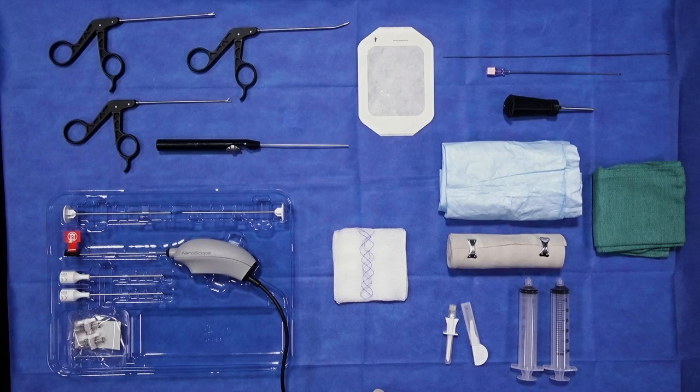I wanted to have the opportunity this morning to demonstrate all what you need to perform a nanoscope here in the operating room or in the office. It's impressive, as you can see what's on the table here — it really lets you take throughout the entire phases of care the little that you need for preparation, then the camera and even the equipment here for instrumenting a knee, a shoulder, or other joints.